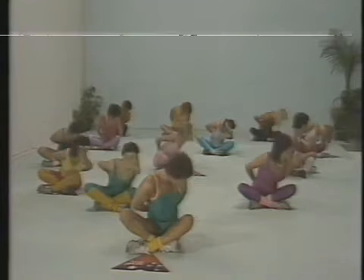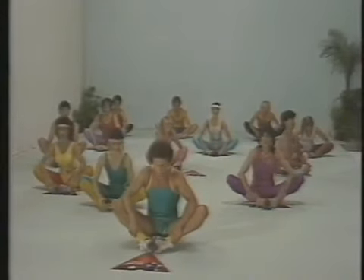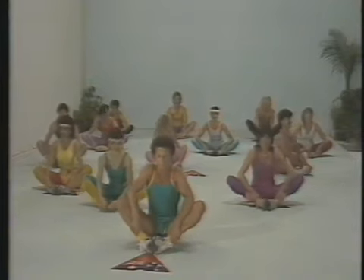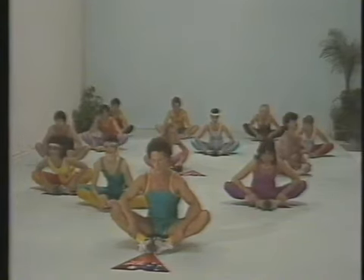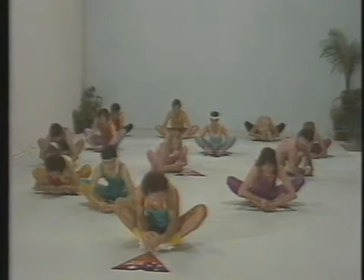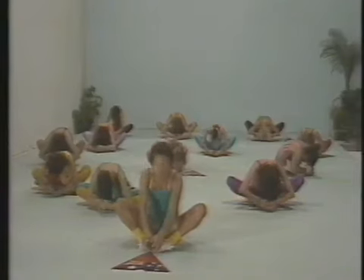Now we're going to stretch out the groin muscles. Clasp your feet, bring your heels as close into your crotch as you can. Elbows into the knees and push down and up. Push down and up. Reaching forward, feeling the stretch in the groin area — hold it, hold it, and up. This time we'll try and get our heads down as low as possible. Hold it, holding, and up. And change.